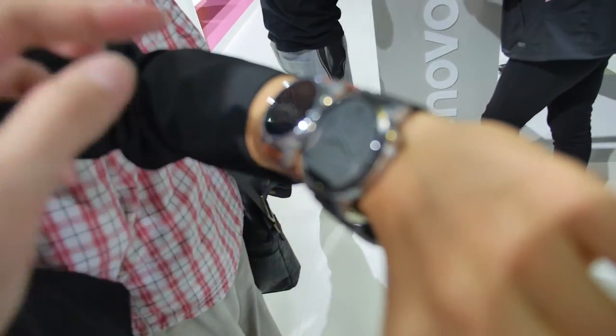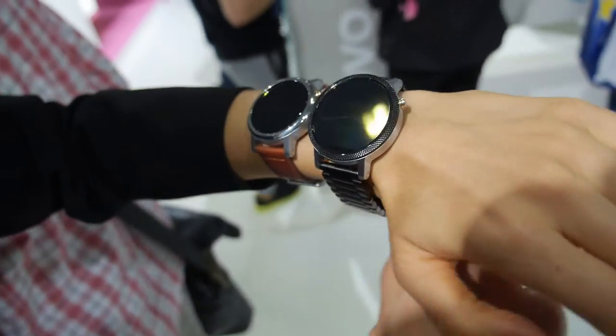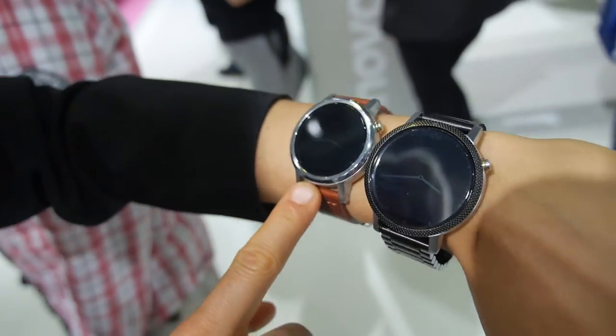And this is a big and a small one? Yeah, exactly. So this is a female model — it's also small — and this is a male model. It comes in a small and a big version.